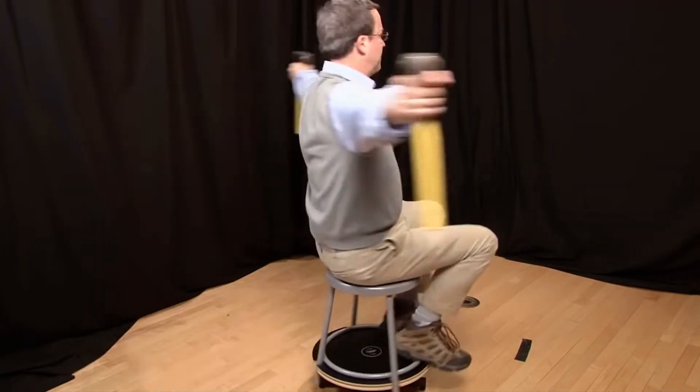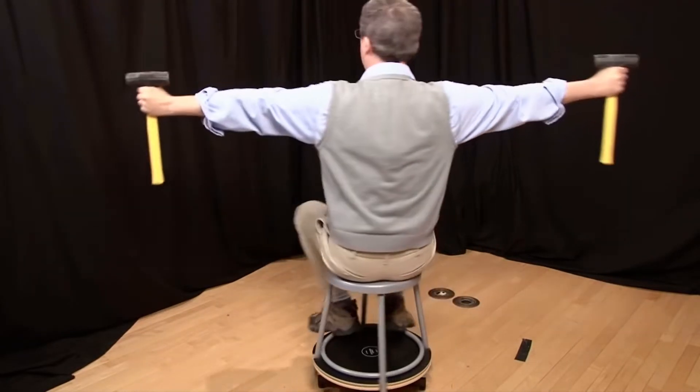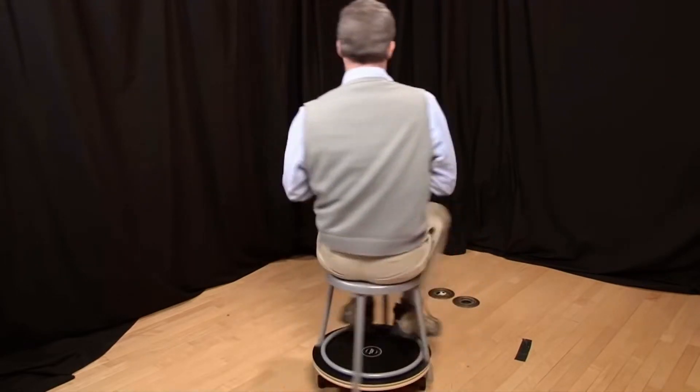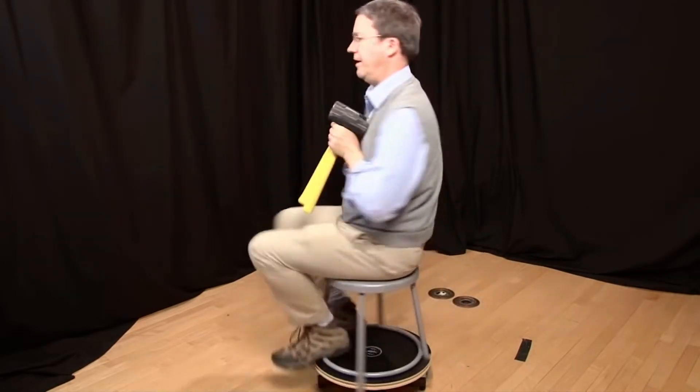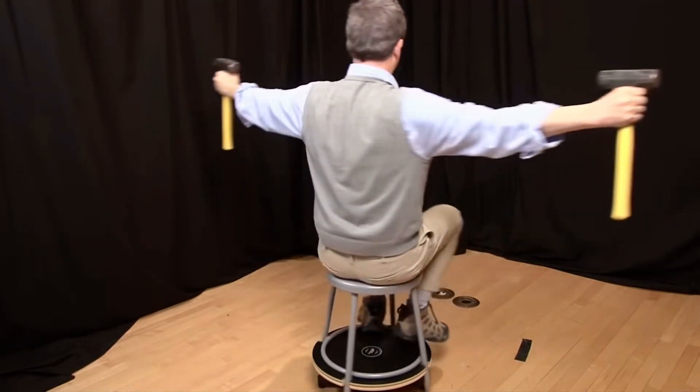I'll hold them out at arm's length so I get a nice large radius, and I'll set myself in a slow spin. I'm spinning around at a constant speed, and then I draw the hammers close to my body and I spin around very rapidly, and as soon as I move them out, I slow down again.